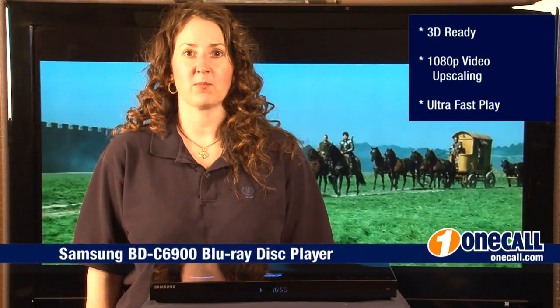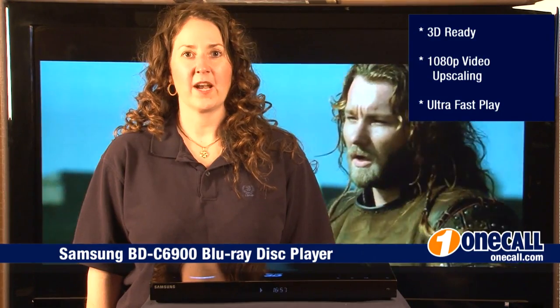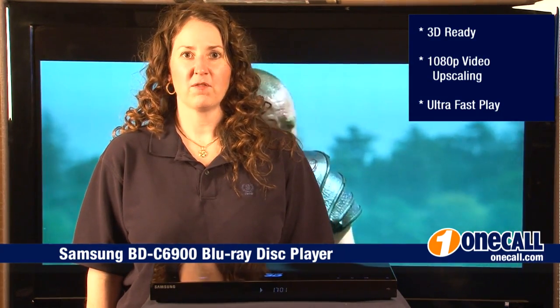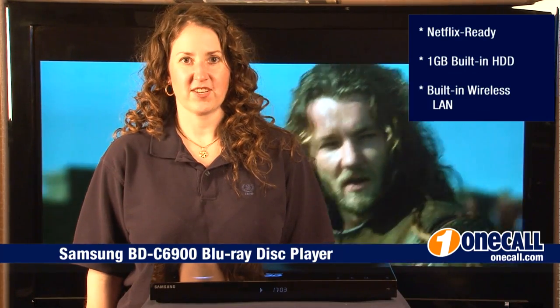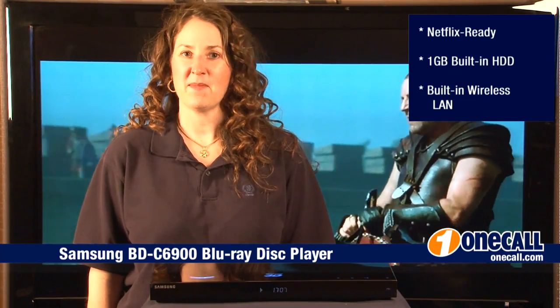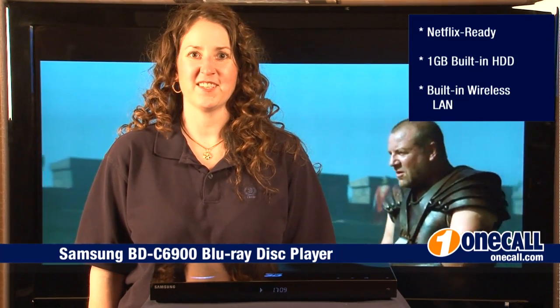If you would like to learn more about this product or any of our other products, visit us at OneCall.com or call us at 877-457-7309. You can also join our YouTube channel and receive automatic email notifications anytime we post a new video.